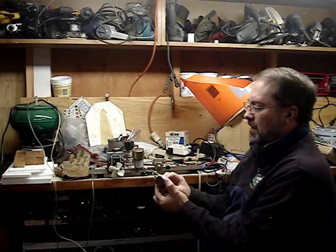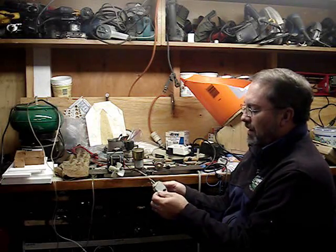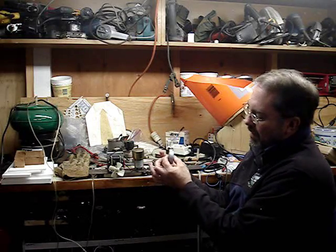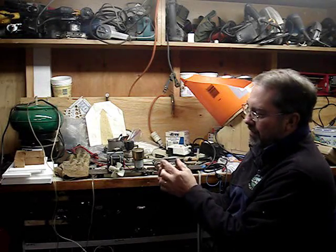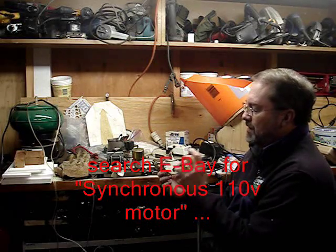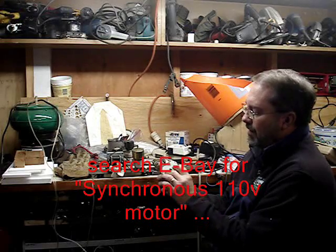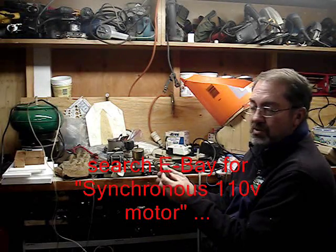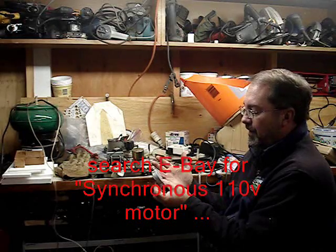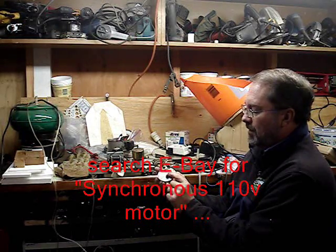I went down to the local appliance repair shop and found a little pancake motor — the kind underneath the bottom of the turntable in a microwave. This thing turned the plate in the hopper, but as soon as you added shells to it, it stopped and wouldn't run because it didn't have enough power.